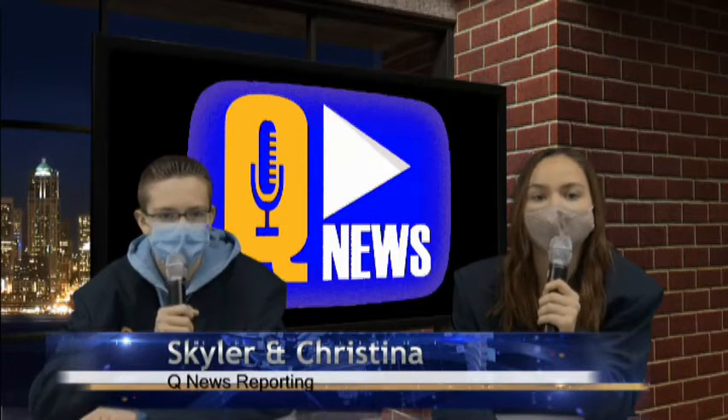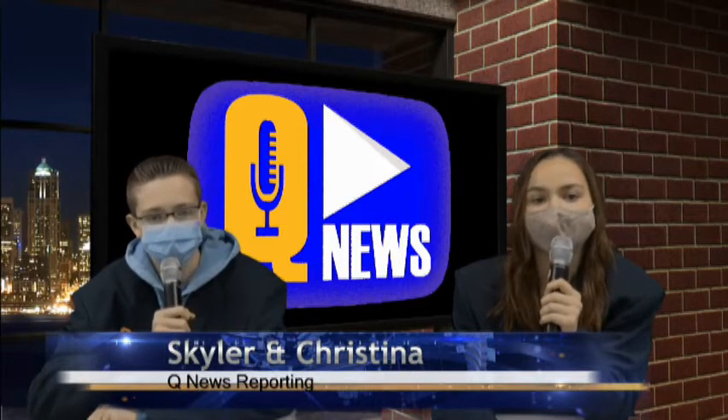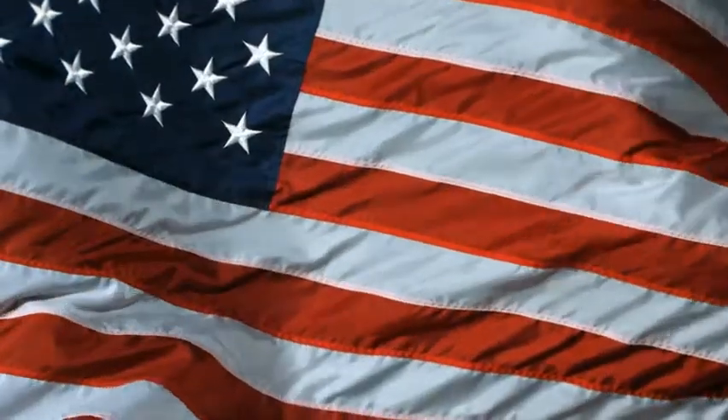I'm Christina Cummings. And I'm Skylar Allen. Please stand for the Pledge of Allegiance. I pledge allegiance to the flag of the United States of America, and to the republic for which it stands, one nation, under God, indivisible, with liberty and justice for all.